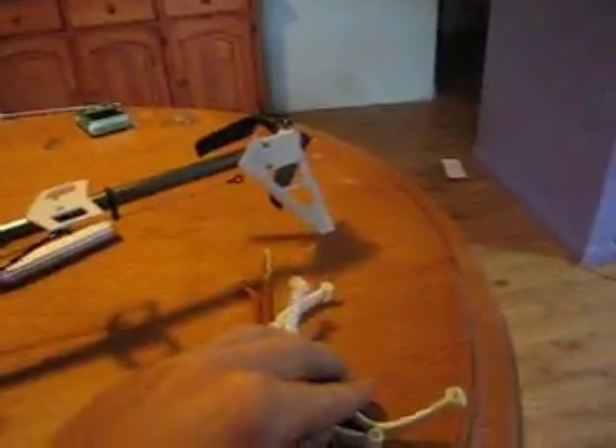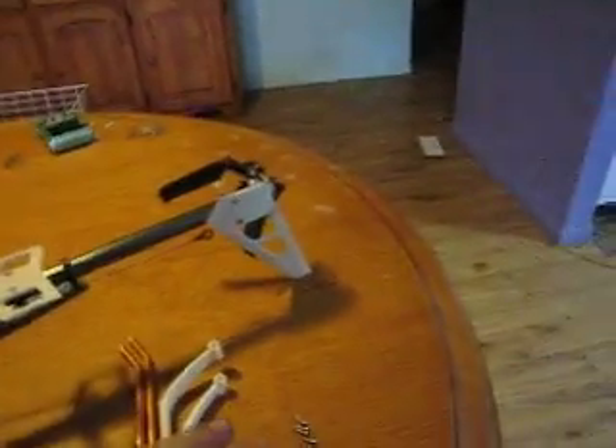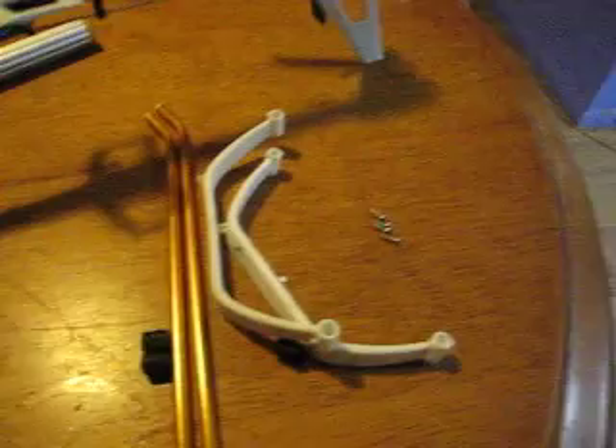Alright, I'm back. I've put the vertical fin on, made sure everything's all good, made sure it was still straight and the tension in the tail belt was still good. Now it's time to put on the landing skid.